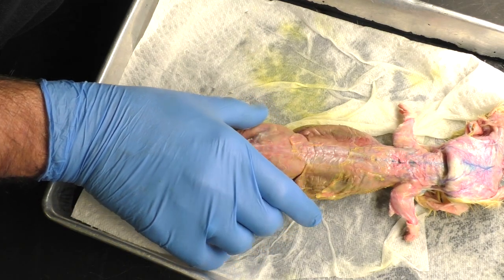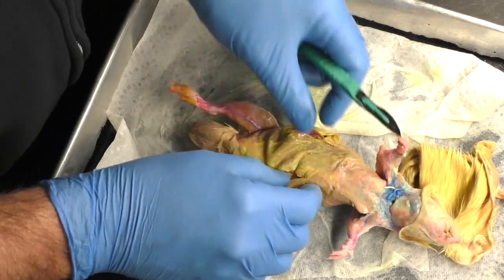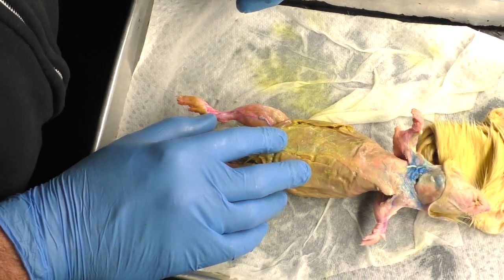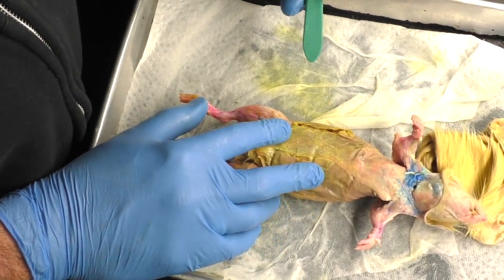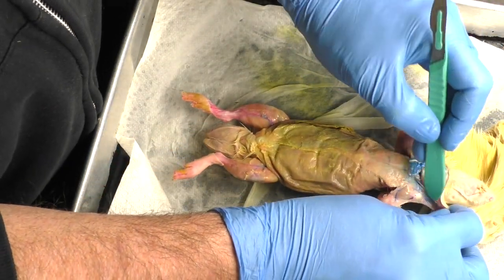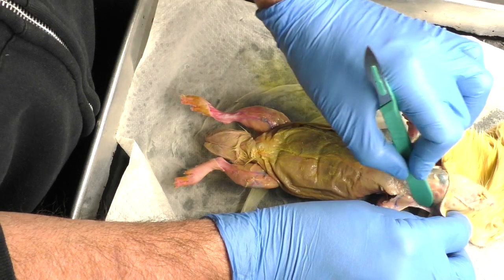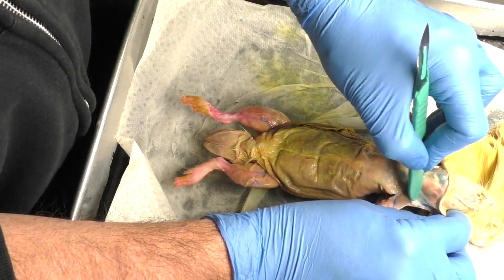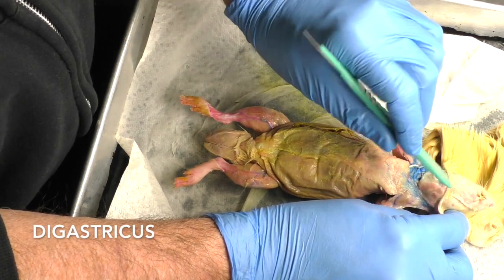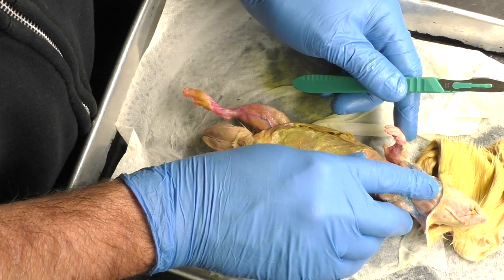Now we're looking at the ventral muscles we are responsible for. Trying to ignore a couple of rips and tears in the muscles. We need to know the masseter — the masseter is on the outside of the jaw, kind of up here around where the glands are, so it's on the outside of the neck of the rat. The antagonist to that is the digastricus. The digastricus goes down the middle of the throat — that's what I'm pointing to right here.